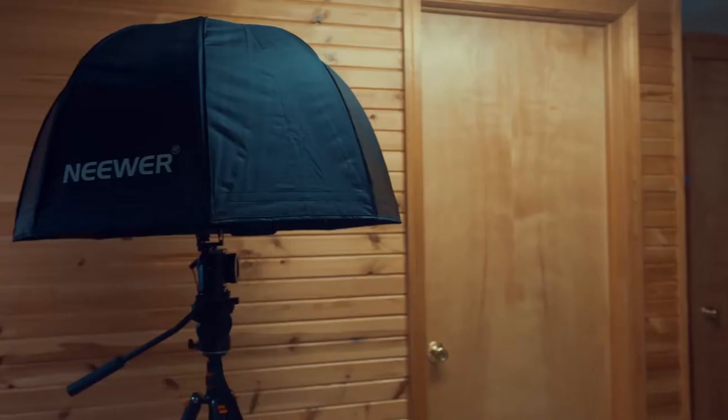Hey folks, my name is Sam and I'm a wedding filmmaker in Michigan. Today, I'm gonna be showing you how I film weddings in the rain with this.